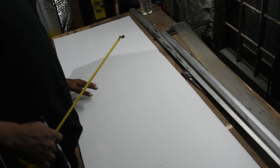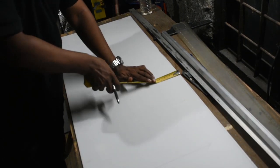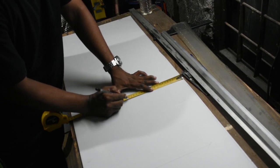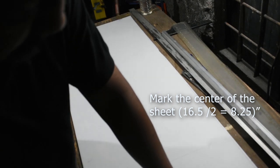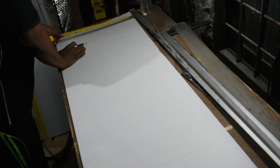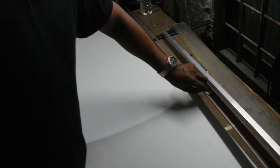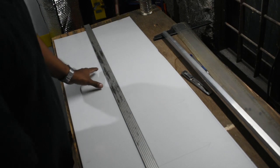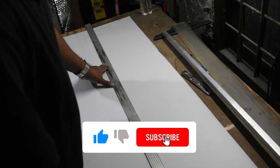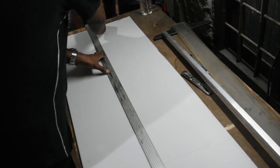The next step is to draw a line in the middle, which will be 8 inches and a quarter. We mark it, which is going to be our center line. Once we fold it, it is going to become our leading edge. After marking it, use a straight edge — preferably something that is long enough to span both ends of the piece.